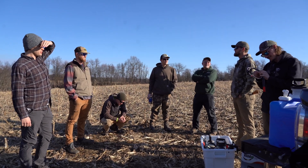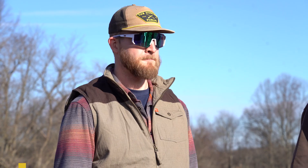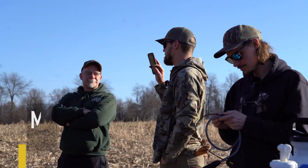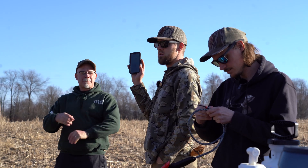We're putting the beat down on some invasives, as we're all well aware. We got about 50 acres, a few different areas. Everybody should have the maps sent to them that show the zones.